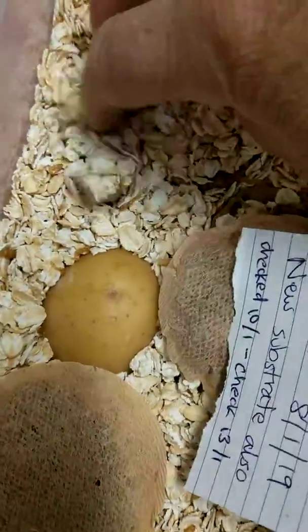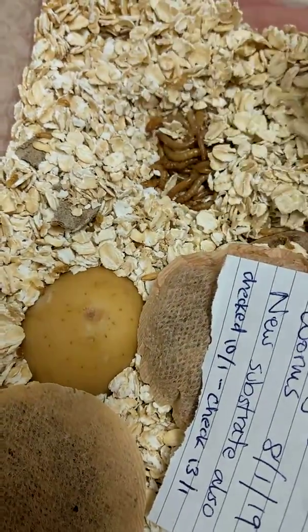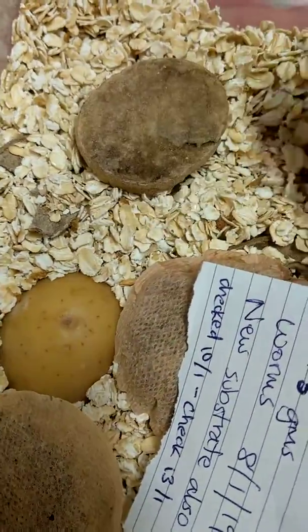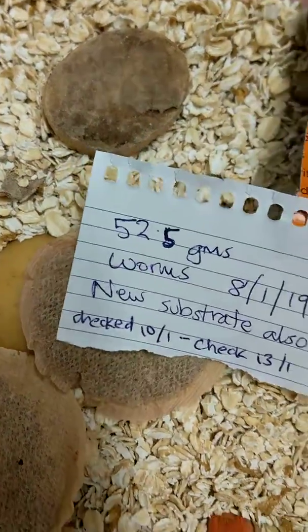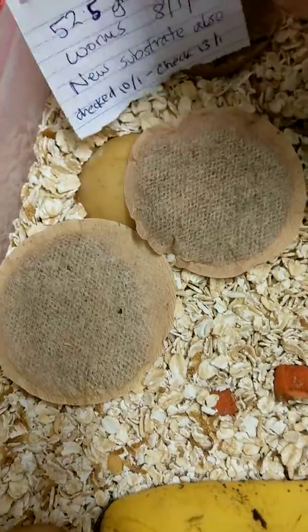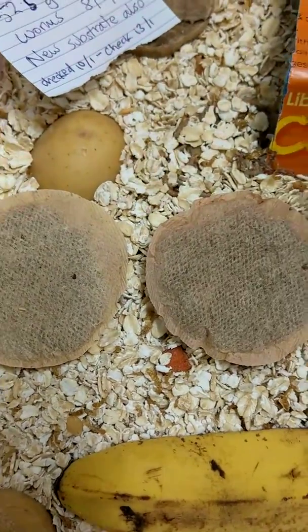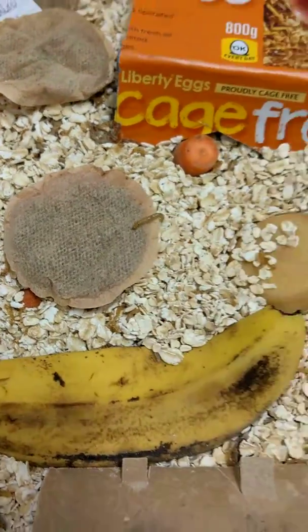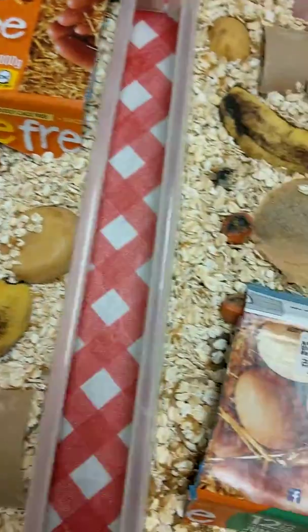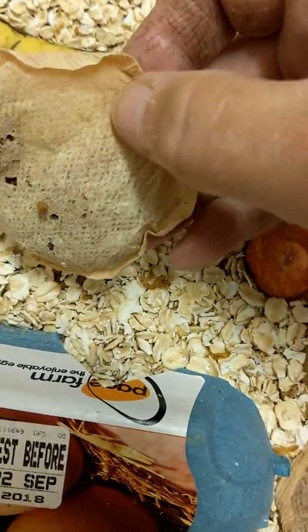I also have a video of these mealworms - before I put them into the second tray I did a video of me after I'd filtered them out, just to show you how many mealworms were actually in that one tray that are now separated out into two. It's quite a lot - I was quite surprised how many there were.